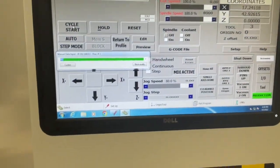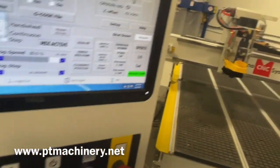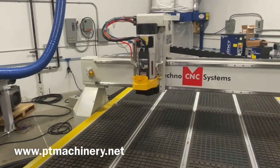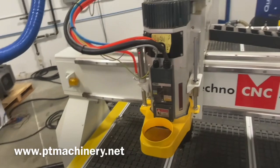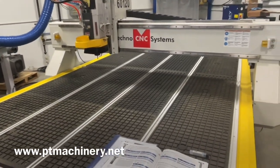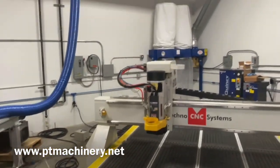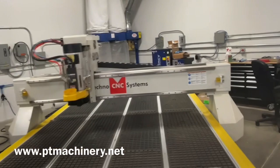We'll do one more spindle test, setting it up for 12,000 RPM using M3 S12000, confirm, and cycle start. It's even quieter as we get higher up in the RPM range. For anybody wondering, this is an HSD spindle - the PS929 base model - with a 24,000 RPM maximum. In a later video we'll go ahead and put the dust collection on, put a spoil board on here, and do some test cuts. But at this point, this machine is ready to go and is now available.